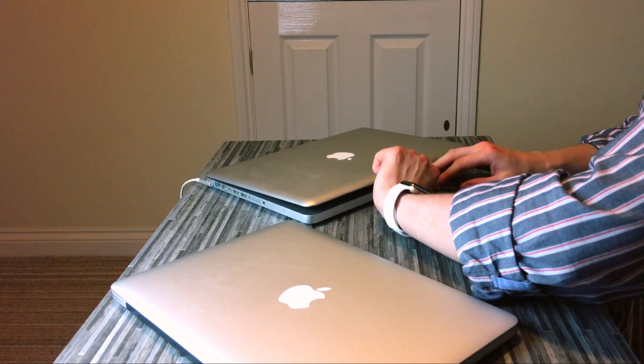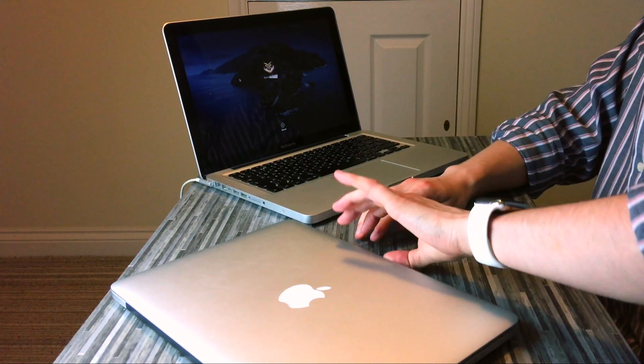What I've got in front of me are a MacBook Pro 2012 and my MacBook Pro 2015 Retina. Let's open the 12 and let's open the Retina.